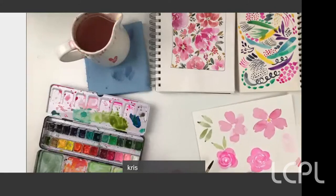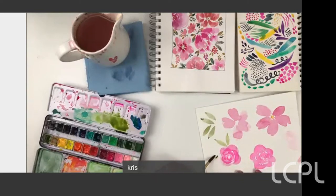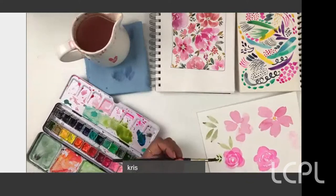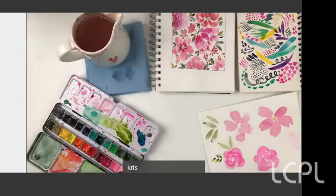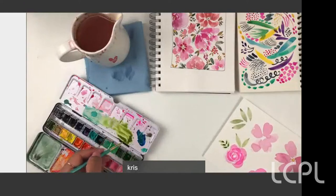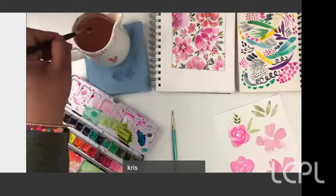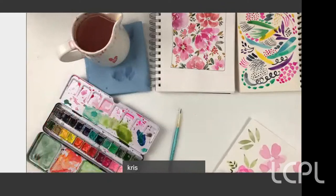Another easy leaf: point the tip of your brush toward where your stem would be and just stamp your brush down, then switch to the other side and stamp again. Then use a thinner brush to draw a line for the stem connecting them. If you have trouble visualizing the line, draw it first and then use the stamp technique around it.